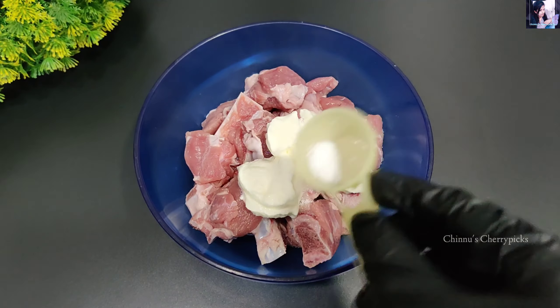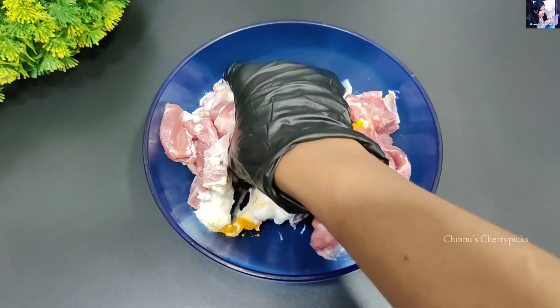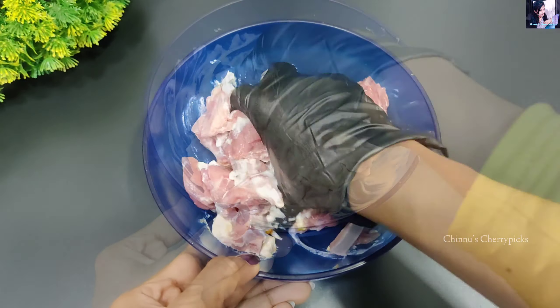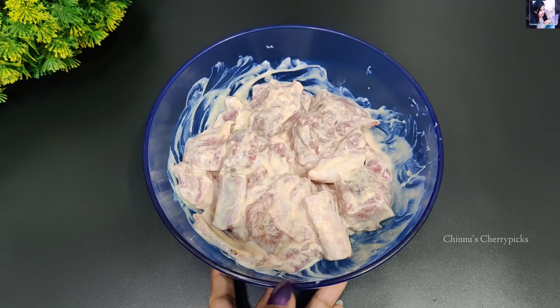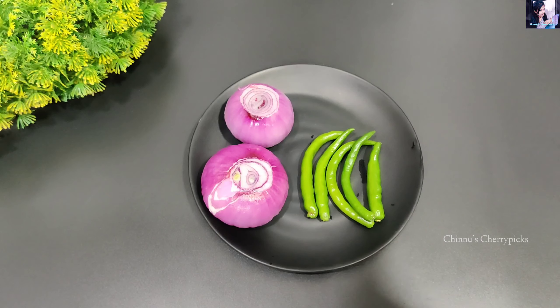We have to make it a little bit soft. We don't have to use a lot of masala. We don't have to use a lot of items — it is not necessary.